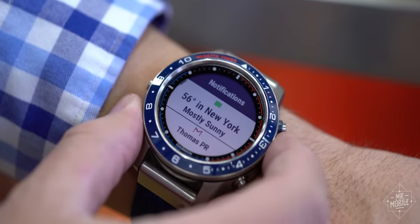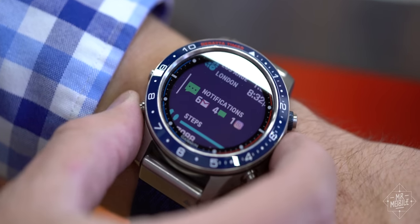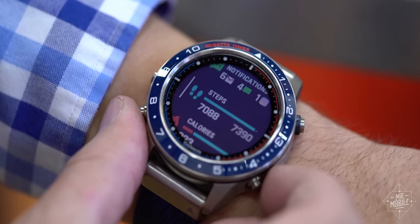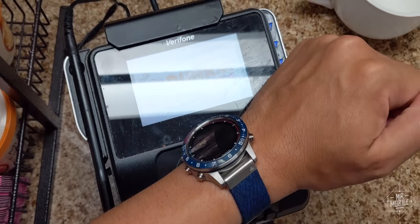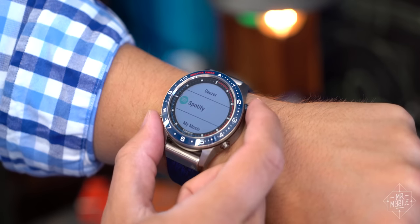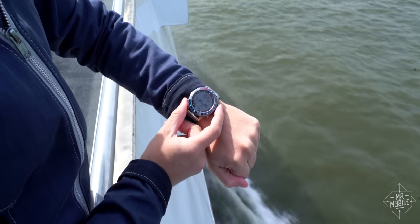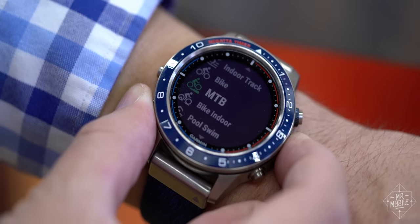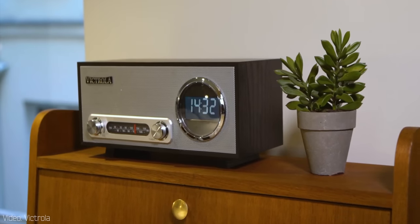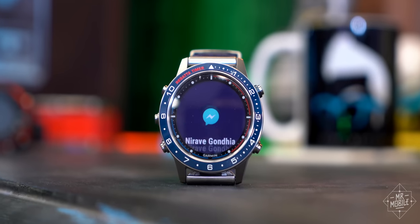Notifications buzz in from your phone and stack up like you'd expect on a list that also includes your schedule, weather, media controls, sunset time, and readouts from the watch's sensors. Want to pay for your coffee with your watch? You can do that. Store songs right on board? Plenty of room on the 32 gigs of storage, alongside the nautical specializations that give the watch its name, and the GPS and fitness tracking that Garmin's known for. It's kind of like one of those modern Victrolas or Bluetooth boomboxes — just because it looks low-tech doesn't mean that it is.